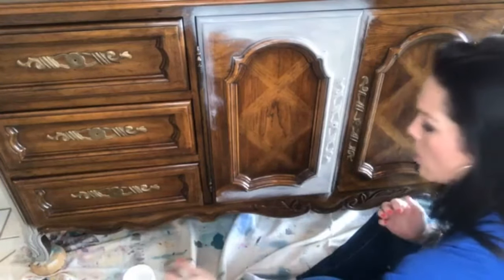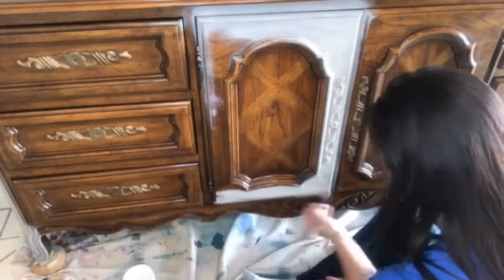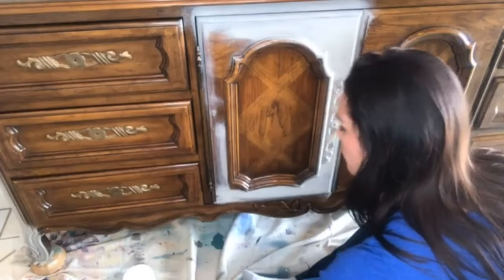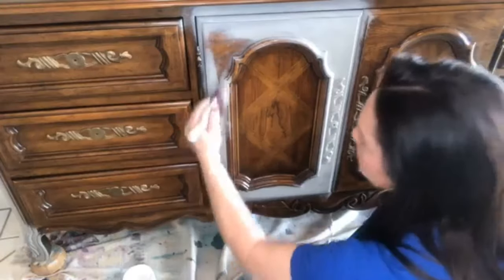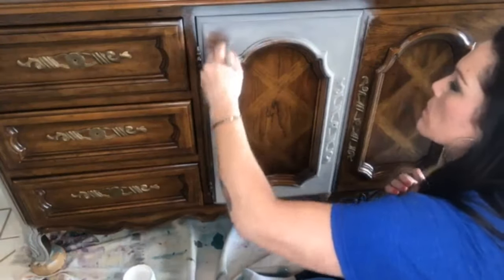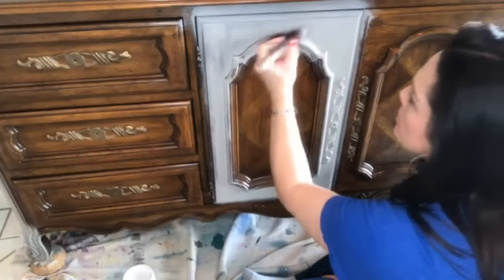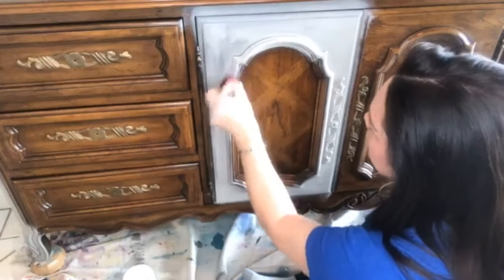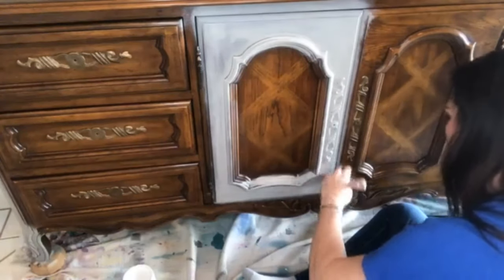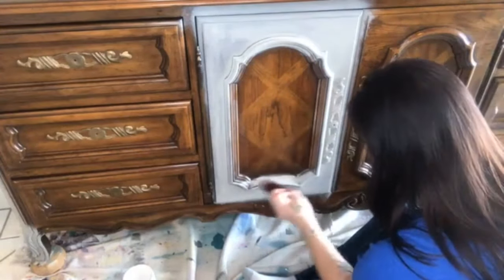This is a really pretty and super long piece — like 77 inches long. It's huge; I couldn't even get it in my studio, so I'm in my living room. It's a Drexel, I believe, from what I saw in the drawers when I was cleaning them. This is just the base coat, and this is how I generally check my color palette. If I don't like it on the base coat, I can change it up on the second coat. Everybody blends a little bit differently, and there's no right or wrong way to do it.